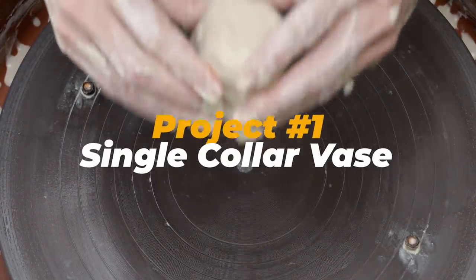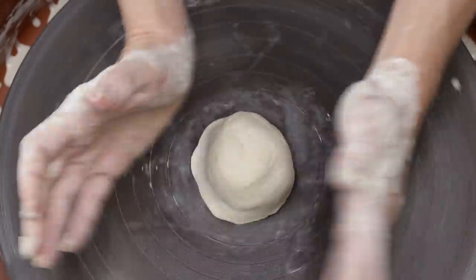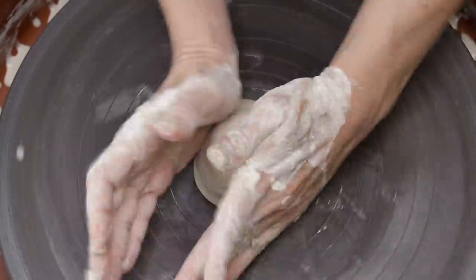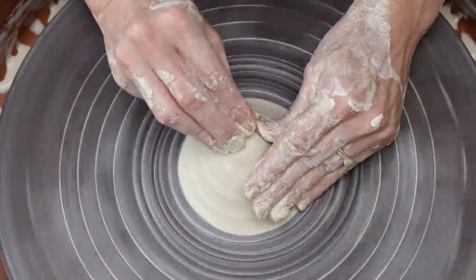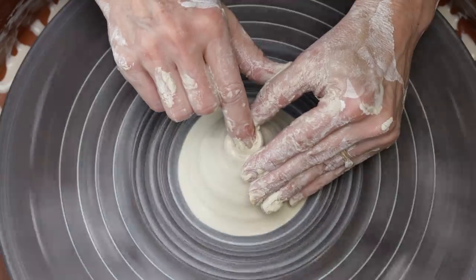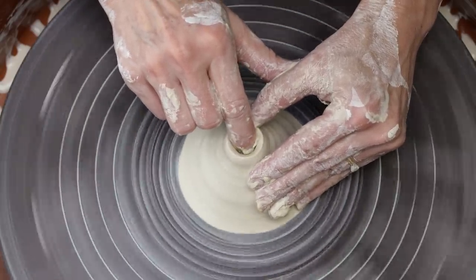Project number one: the single collared vase. I'm going to show you how to make a vase in two parts — the body and one collar. Keep in mind the beauty of the closed form is that you can alter it however you like. You can attach two collars at the top, or better yet make three and create a triple bud vase. Be creative!